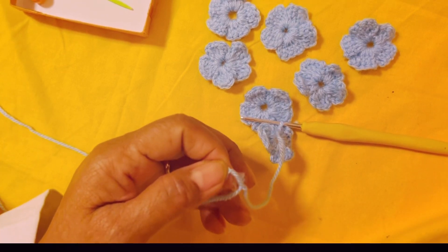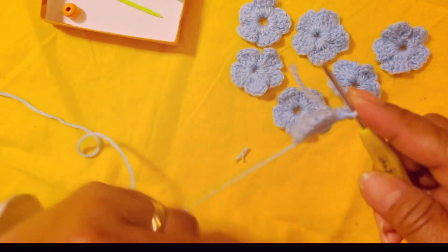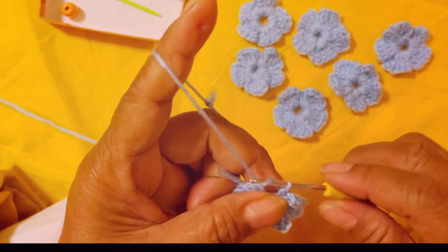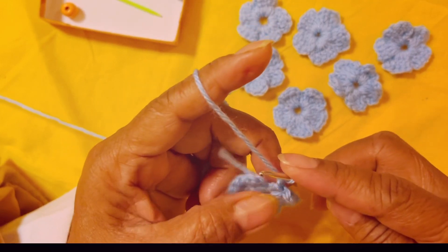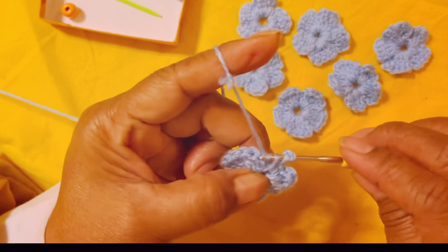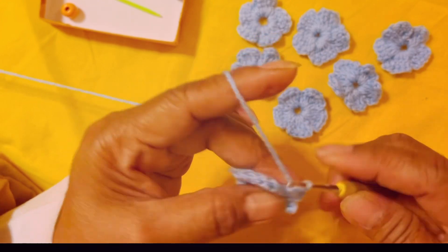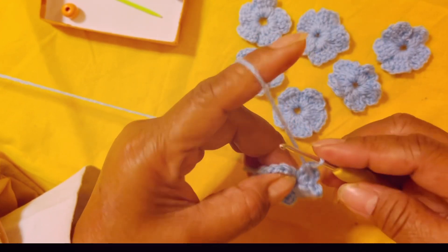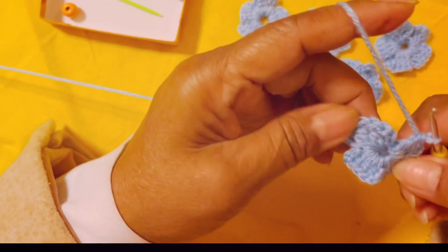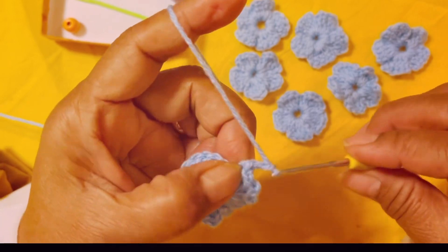Let's redo this one more time. After you make another petal — one, two, three — chain three, yarn over, insert your hook in the middle, pull two loops, yarn over, pull two loops. So one, two, three, one more — four double crochets in each petal. The petal has formed. Then chain three: one, two, three.